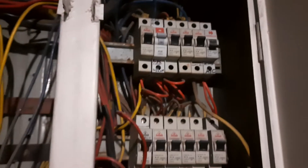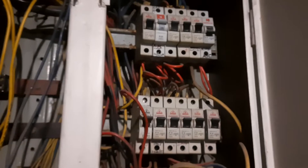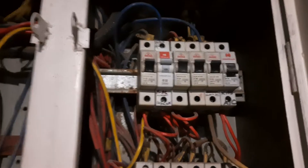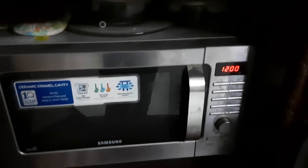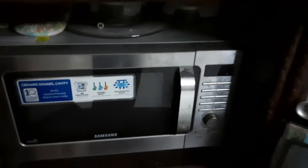Now we'll open the microwave and I'll tell you what the problem is. The moment we turned on the MCB, the power came back again, and I'm quite sure the moment I open the door it will go back again — and see, that's exactly what has happened. So let's see what's going on.